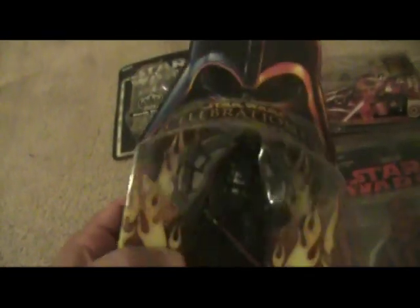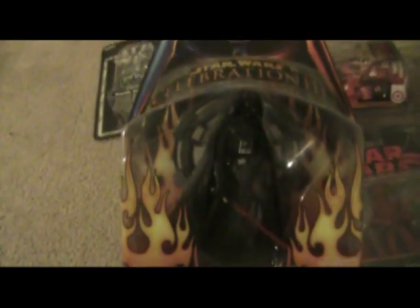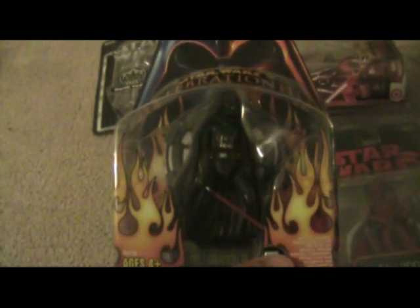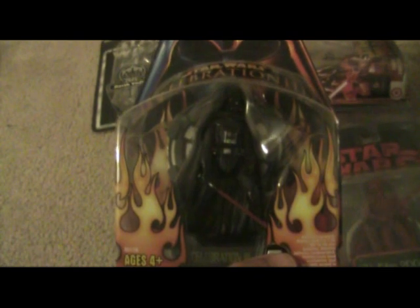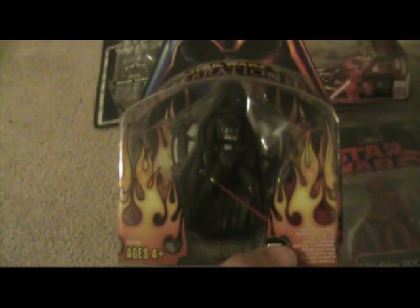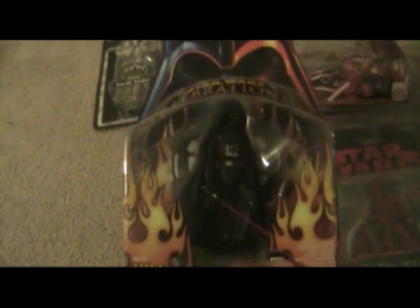This is a Celebration 3 Darth Vader — really cool. You push this button here and it plays audio: 'Prepare to experience the Revenge of the Sith. It is your destiny.' 'The dark side of the Force is strong with you.' 'Welcome to Star Wars Celebration 3.' 'Never will you find a more wretched hive of scum and villainy.' Very cool looking figure — they had James Earl Jones do the voiceovers for that.